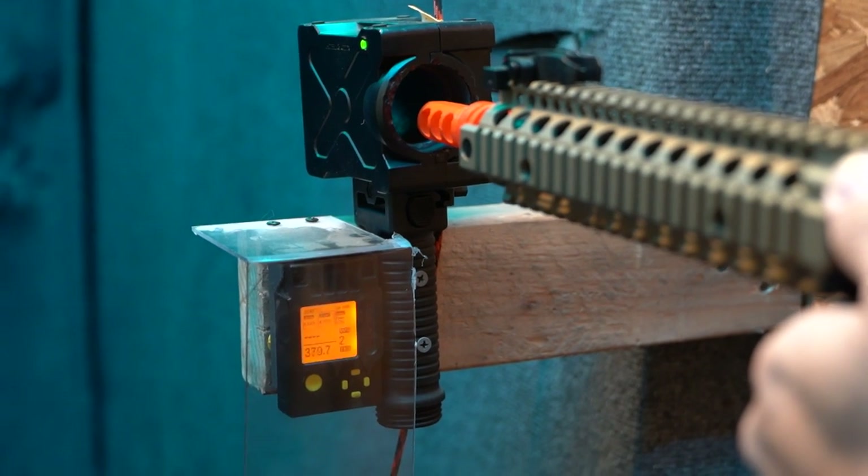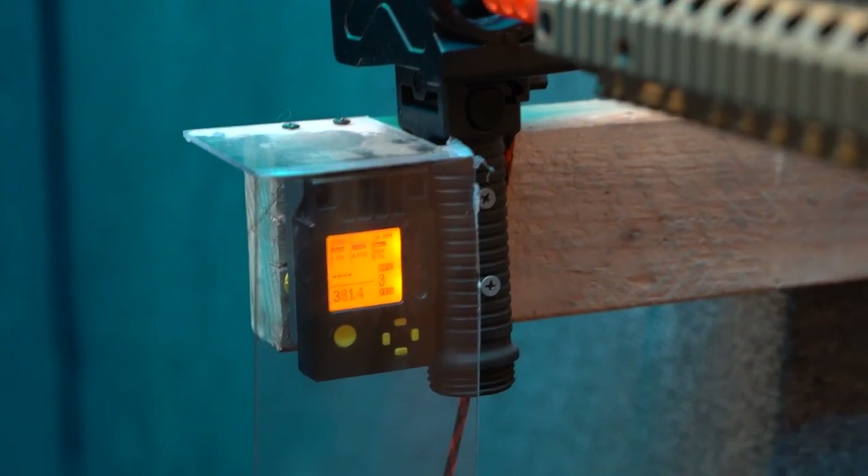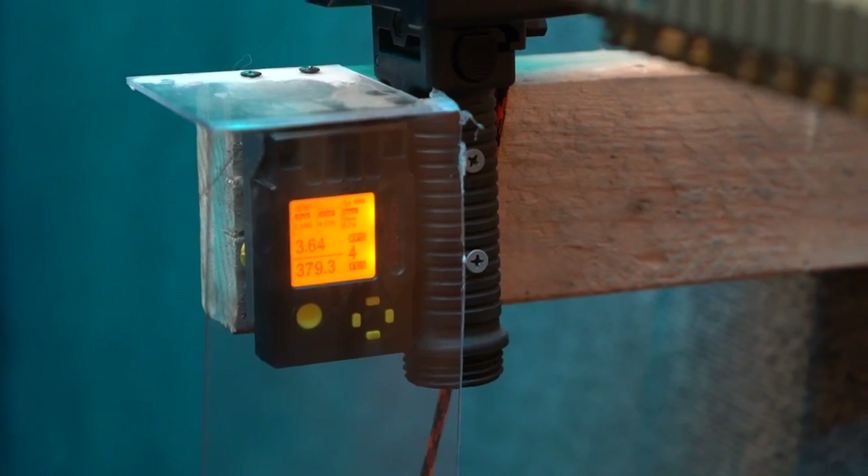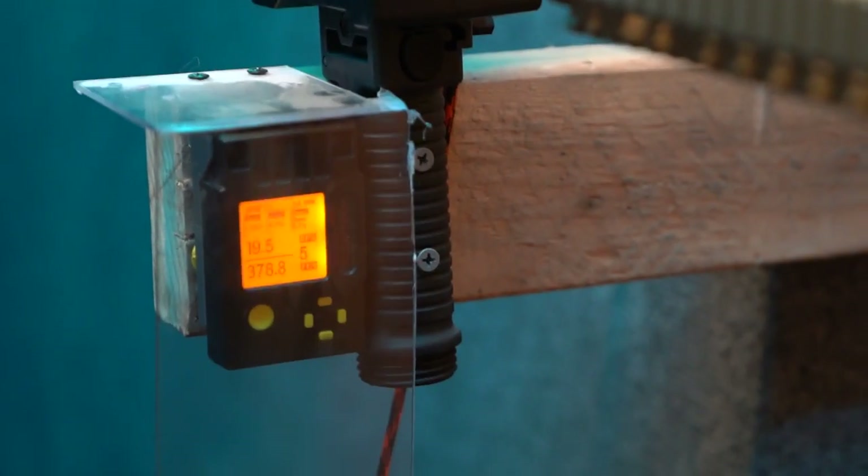You will want to verify all your results with a chronograph. A chronograph is a device that measures the speed and power at which your airsoft gun is shooting.